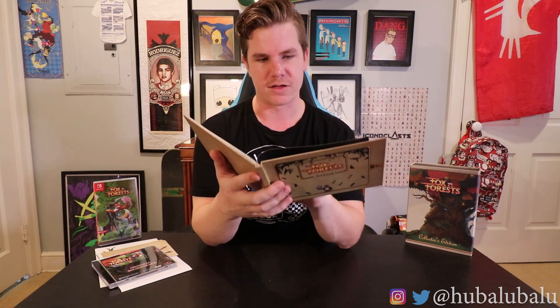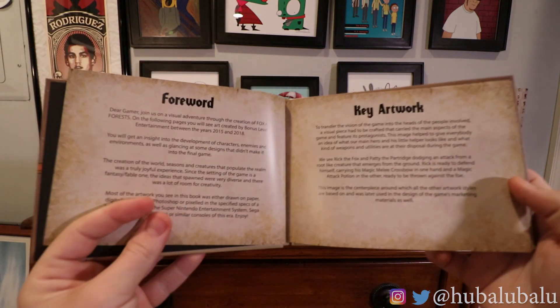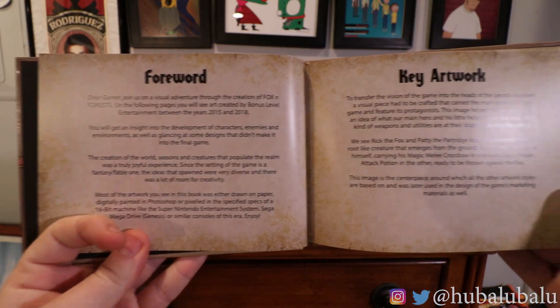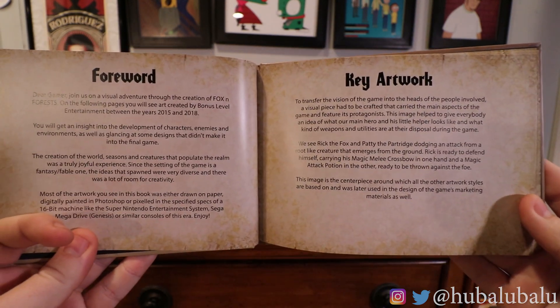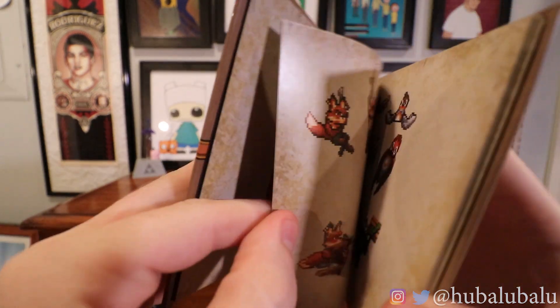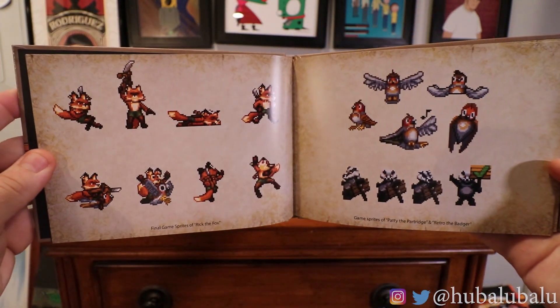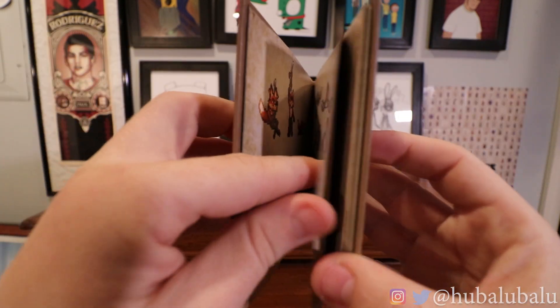I'm really excited to get into the art book. Really nicely made hard cover. It's got Fox & Forest final poster artwork, the key artwork, Heroes and Helpers, and a screenshot for the final game in 2018. Going over the characters — just different styles, concepts, and everything like that for Rick the Fox. Final game sprites of Rick the Fox. This is really cool — this is what I like. Art books like this, especially for the price of this collector's edition, fits in great.